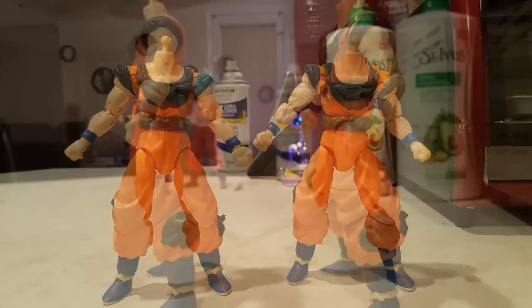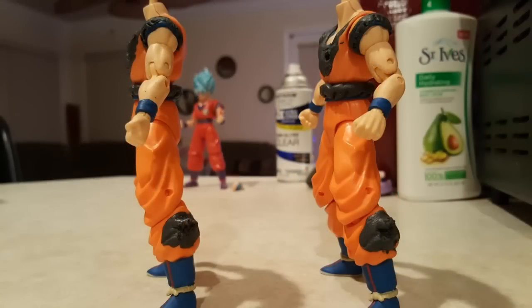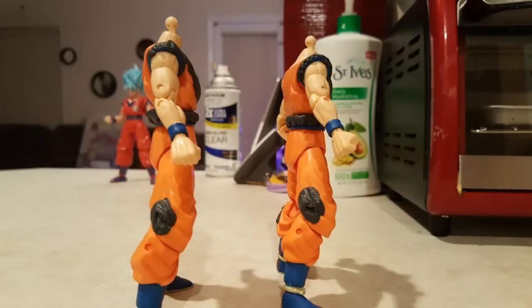So one is for me to keep and the other one is to sell to one of you guys, so stay tuned for the updates on this figure. I'm really liking the progress so far. Enjoy the rest of this video.